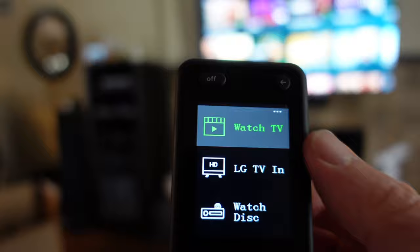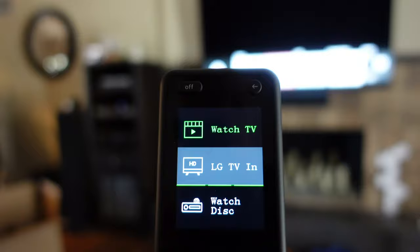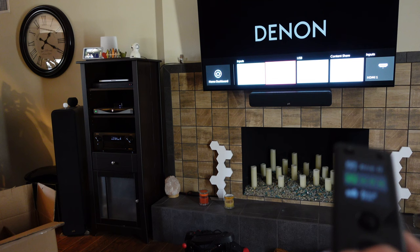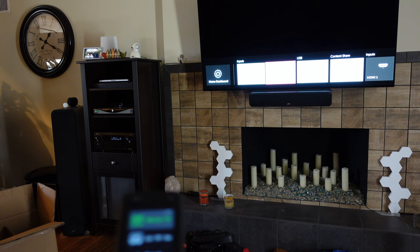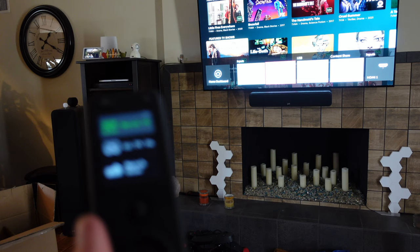To turn everything off, you just click the off button and that turns everything off. If you're in one activity — say the 'Watch TV' activity watching Apple TV — and you want to switch to another one, the remote knows everything is already on. So if I switch to 'LG TV,' which lets you watch off a USB stick on the TV, it goes immediately to that activity and I can use the keys to switch to a different input, with the receiver switching to TV audio.